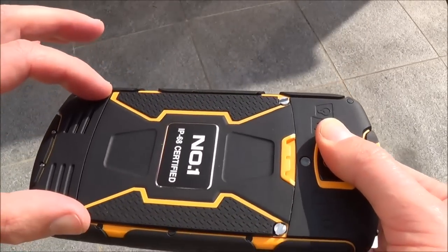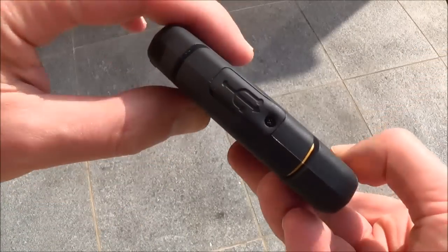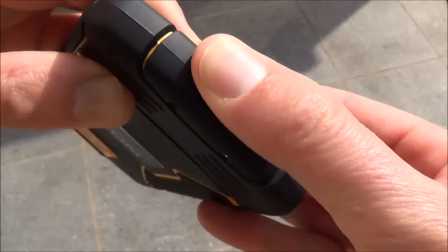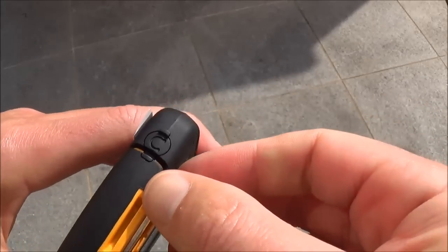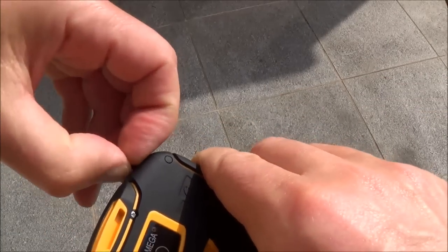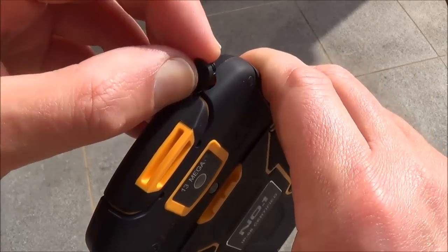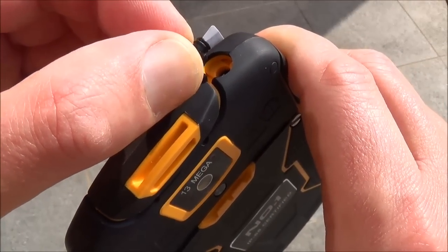Here you have access to the battery. On this side you have access to the USB port. It's quite tough to open. So we have access to the audio jack, and as you can see it seems well made.